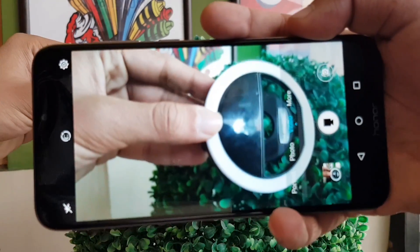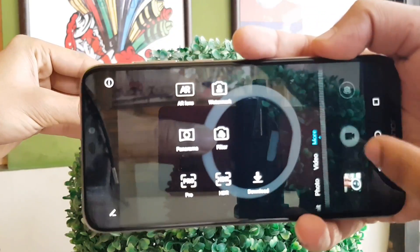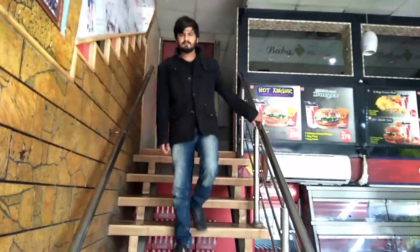There is also a video option. I have made a video and I will show you the result of that video.